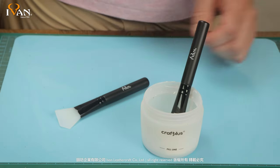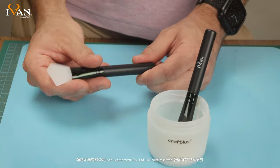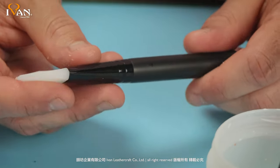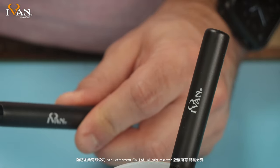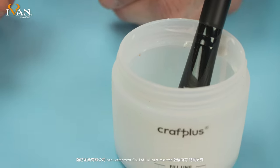Hi, welcome to Ivan Leather. Today we're going to be looking at silicone glue spreaders. In general, silicone is an excellent material for gluing applications. One thing that we always warn our customers is that silicone is only designed for water-based adhesives.